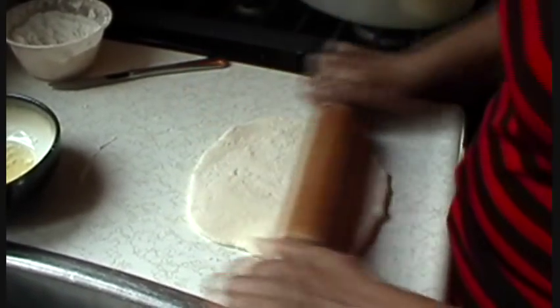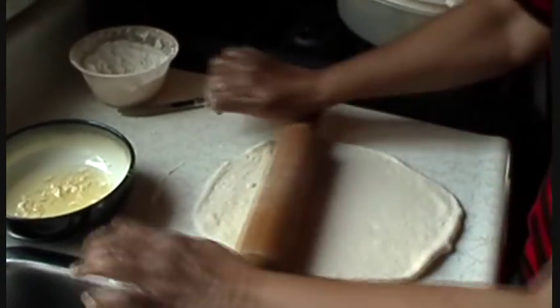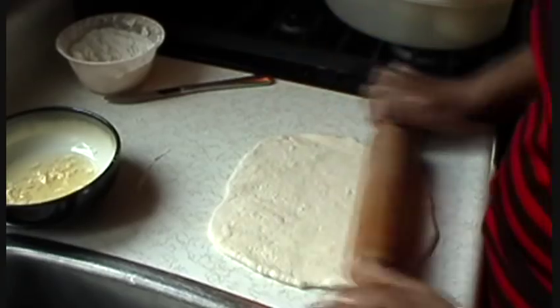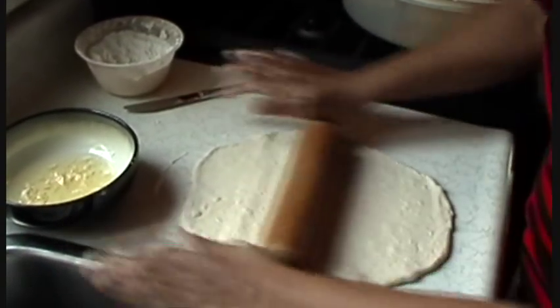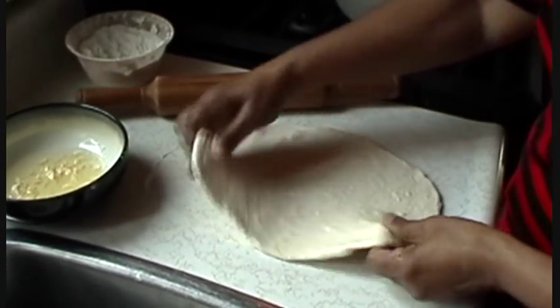All we're doing is on a flour-dusted surface, we're rolling it out to form a circle — roughly the size of the tawa you're going to be using. In this case, anywhere from 12 to 14 inches in diameter.